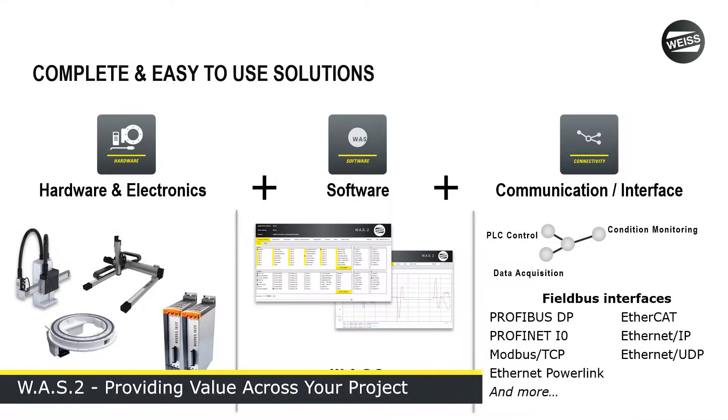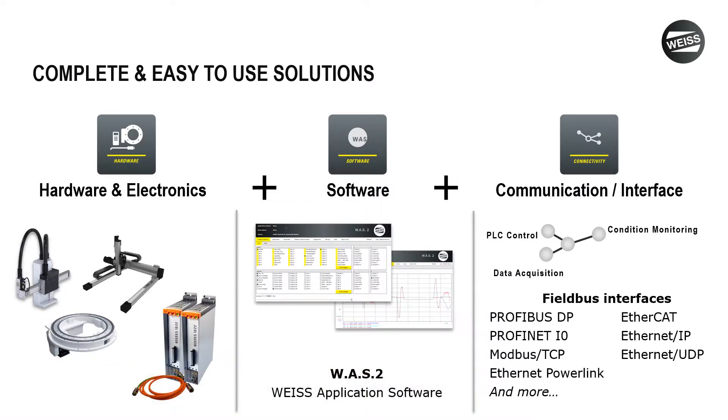A Weiss control package is built around three key areas. The first is hardware and electronics. Whether you're using an indexer, a gantry, or a pick and place, you're perfectly matched up with the controls side of things — the drives, the cables, the software — everything is pre-configured as a standard item, perfectly matched for the system. You don't have to worry about compatibility or interfacing; it's all pre-packaged together.